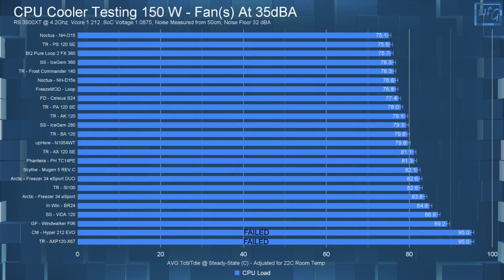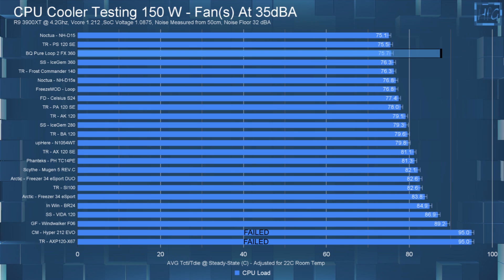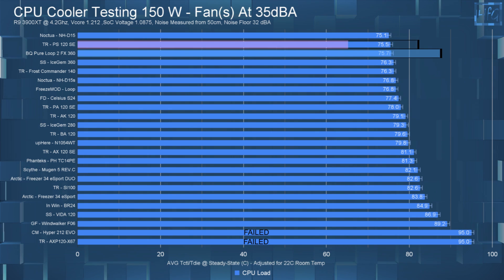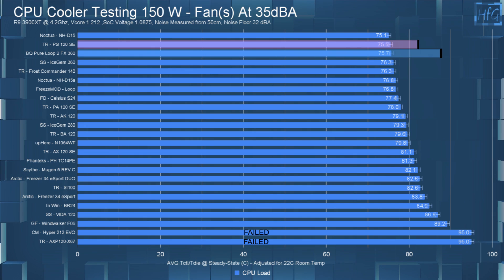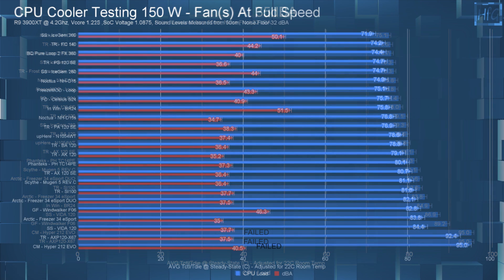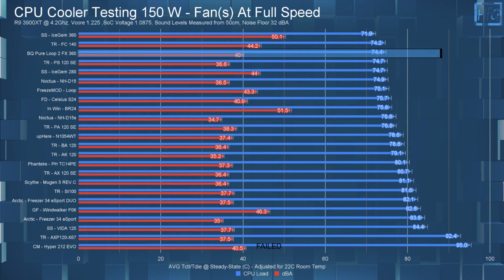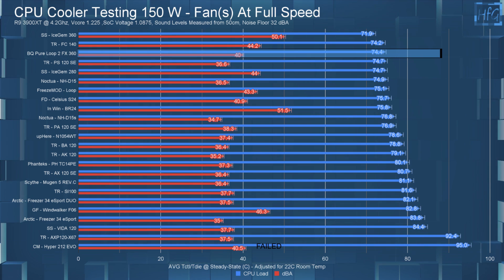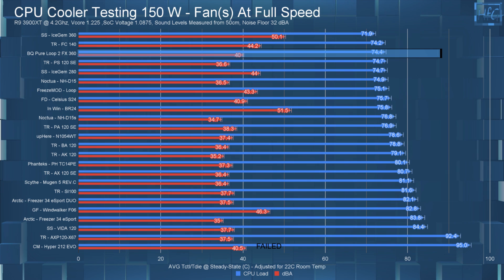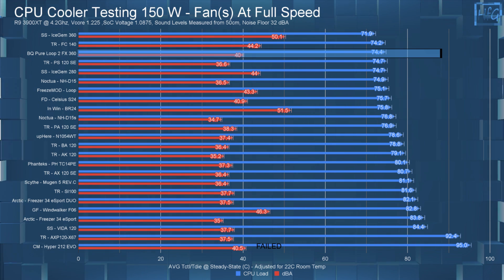For a more realistic test at a 150-watt load noise-equalized to 35 dBA, the CPU's average steady-state temperature was 75.7°C, which again has it matching the Phantom Spirit for the most part. Then at full fan speed, the average steady-state CPU temperature dropped to 74.7°C — so again, only about a one Celsius difference between the 35 dBA and full speed tests at 150 watts.